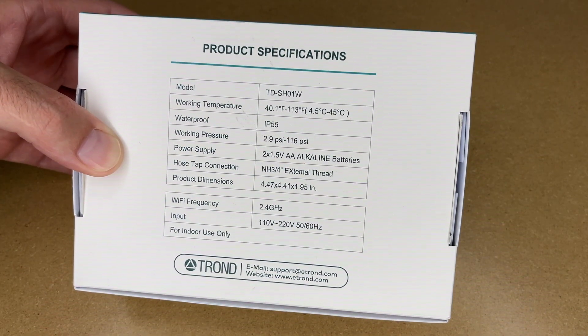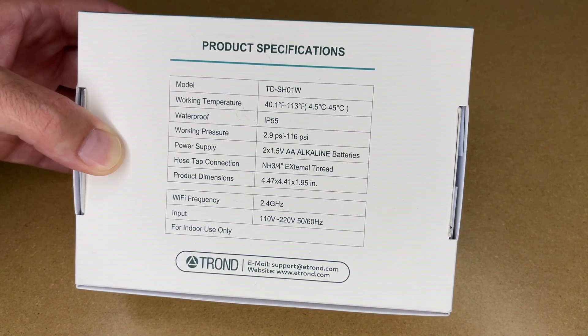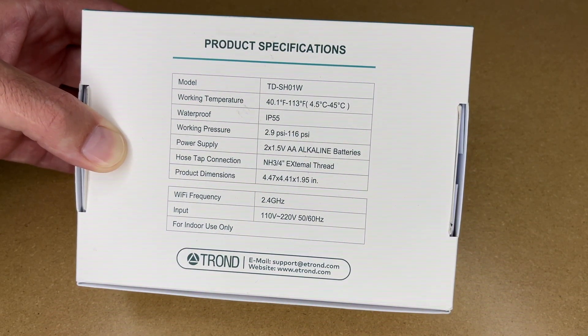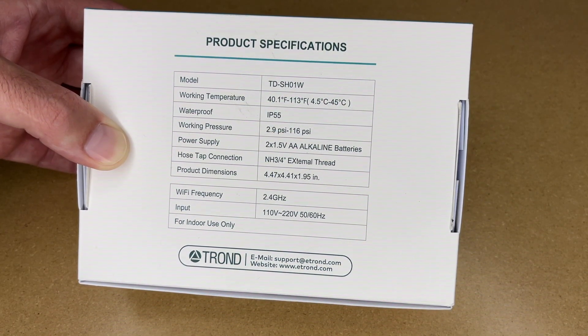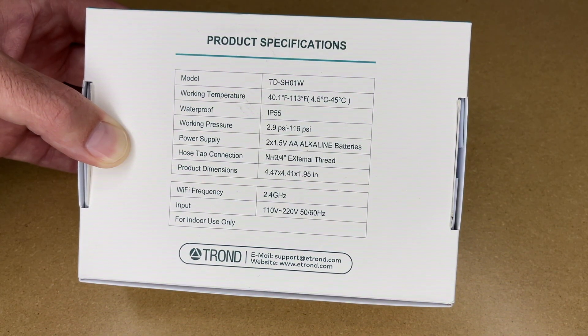On the back we have the specs. The model is TDSH01W. Working temperature is 40 to 113 degrees Fahrenheit or 4.5 to 45 degrees Celsius. Waterproof rating is IP55. Working pressure is 2.9 to 116 PSI. Power supply is two AA batteries. The hose tap is three-quarter inch external thread. Product dimensions are 4.47 by 4.41 by 1.95 inches. Wi-Fi frequency is 2.4 gigahertz. Input voltage is 110 to 220.